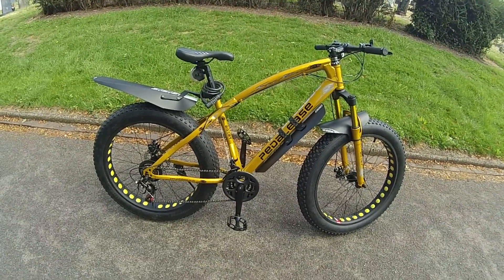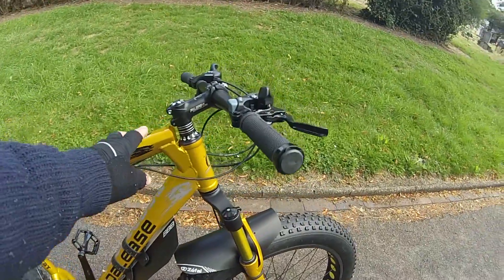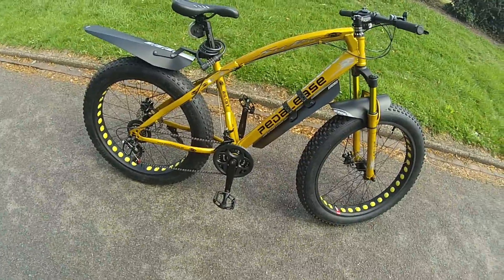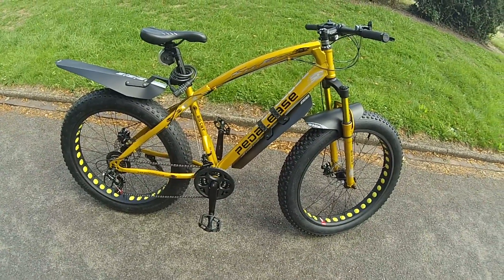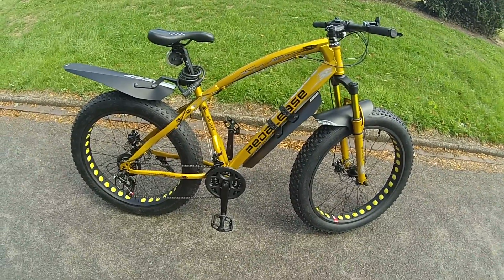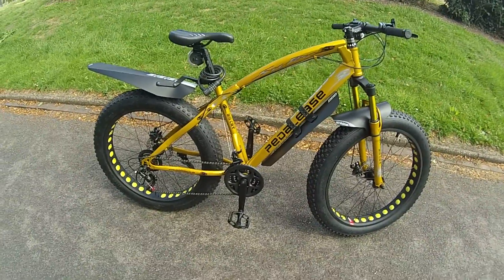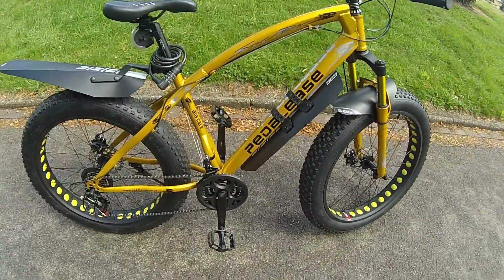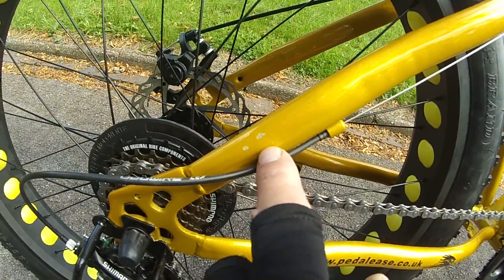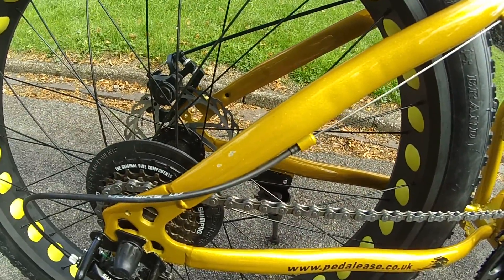I really like the frame on this — I just like the way it comes up to the headstock here. It was very well wrapped when it came; everything was wrapped up, every piece was covered, so there was no chance of getting scratched. But when I started unwrapping things, there was damage underneath the wrapping, so it's nothing to do with Pedalees — it's something to do with the manufacturer.